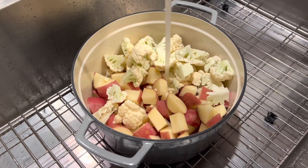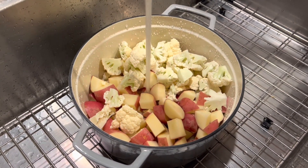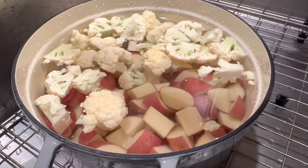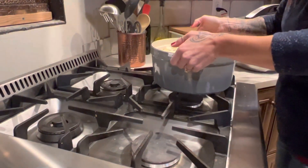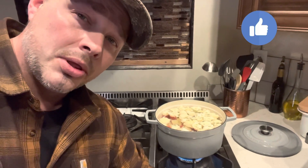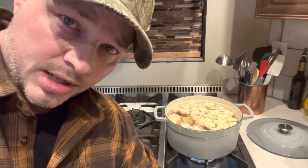Once you've got those two things in your pot, what you're going to do is fill it up with water one inch above your potatoes and cauliflower. The water is about one inch above. Put it on high to bring it to a boil, then turn it to medium-high — otherwise it will boil over — for about 25 minutes.